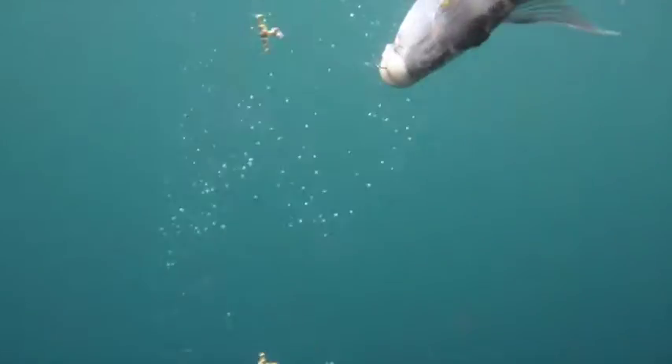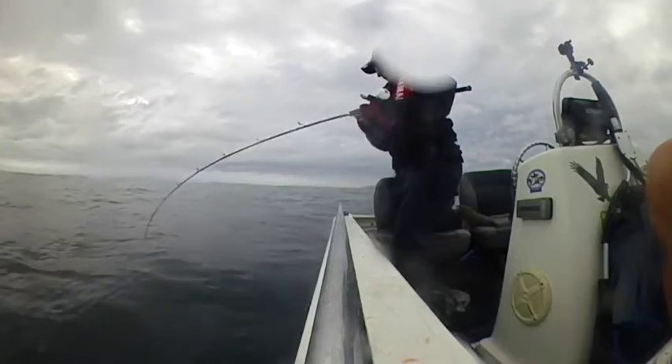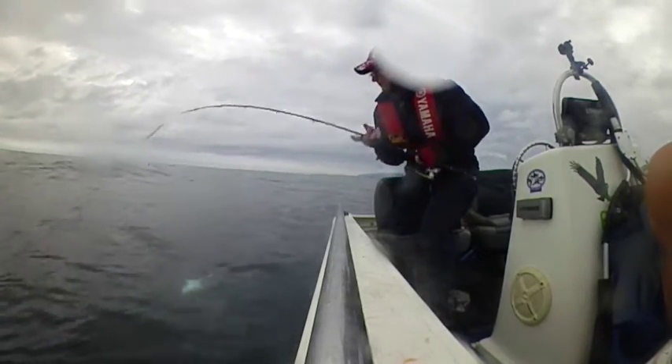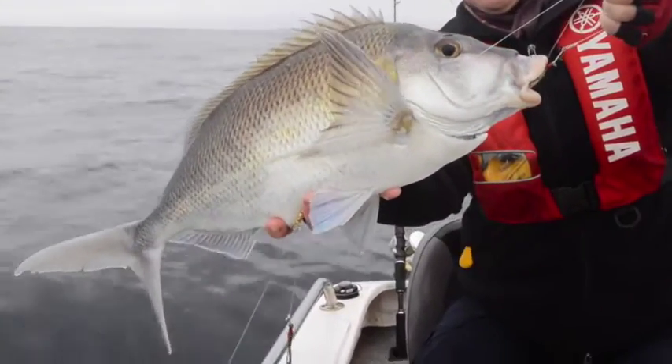Here comes Jo's fish. It's another cracking rubber-lipped mowy and it's even bigger than mine — it's giving her a bit of stick too. At around 1.8 kilos or four pounds on the old scale, it's a ripper.